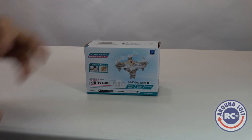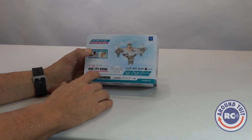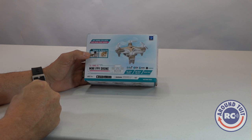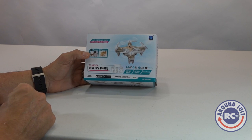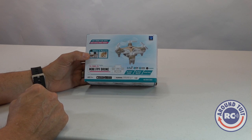Hey, Eric from Round 2 RC, and today I'll be reviewing the CX-10WD Mini FPV Drone. I got this from an online store on Amazon.com, they're called Ghoul RC, and I'll be providing direct links to this product so you can go check it out for yourself, and possibly some discount coupon codes as well. Be sure to check out the video notes after you watch the review.